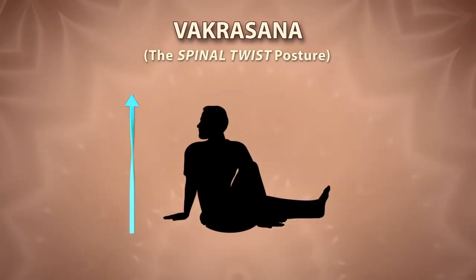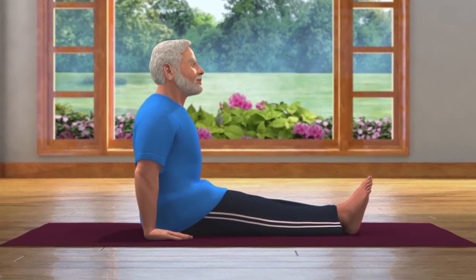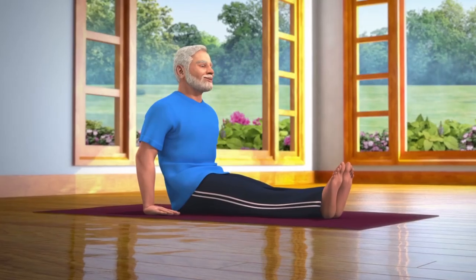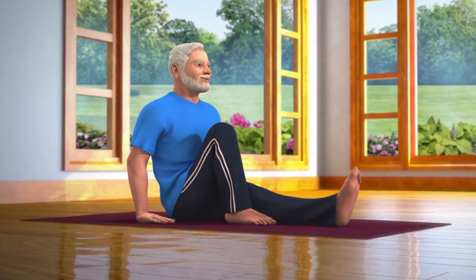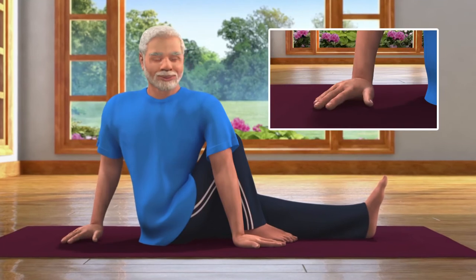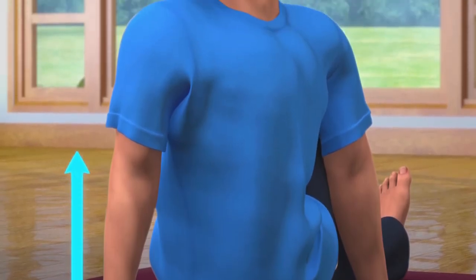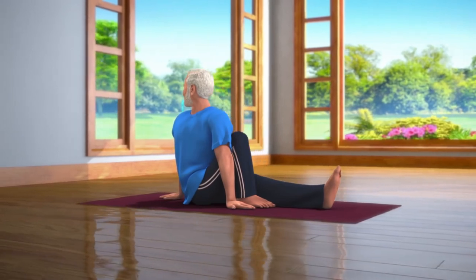Vajrasana means twist or bent. To do this asana, sit down with both your legs stretched out in front of you. Keep your hands next to your pelvis. Be careful that the weight of your body is not on your hands. This pose is called Dandasana. Now bend your right leg and place the foot next to the knee of your left leg. Take your left hand across your right knee and place the palm next to your right foot. While slowly breathing out, turn your right hand back and twist your body and head towards the right. Make sure that your back is straight. Breathing in and out normally, stay still in this posture for about 10 to 30 seconds.